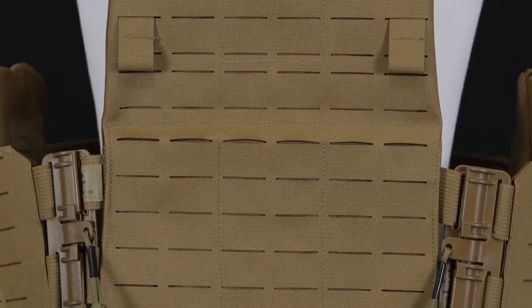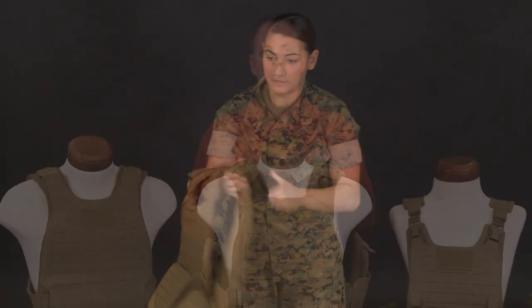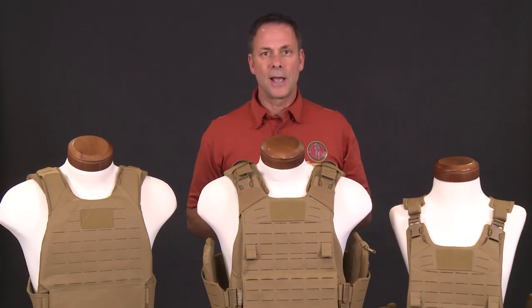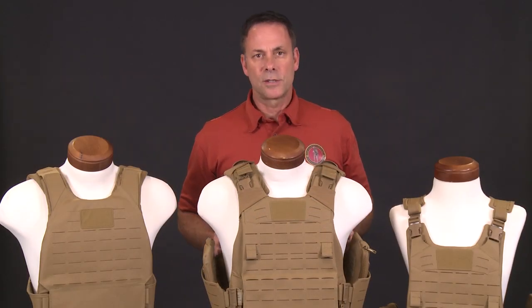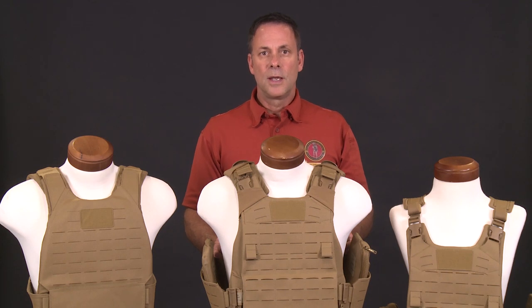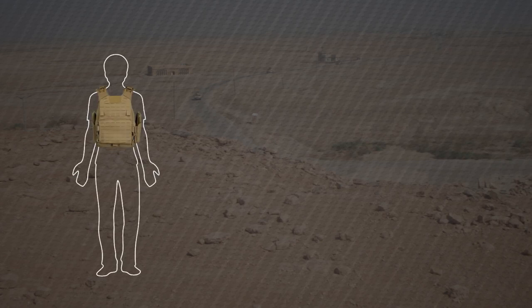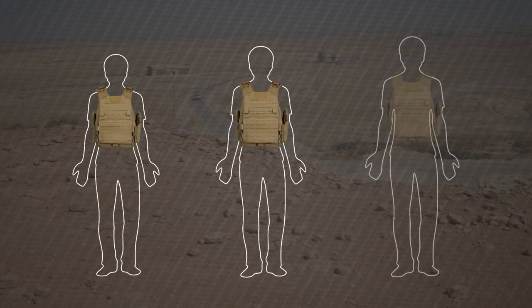Additionally, donning and doffing the vest is easier and faster using the tube adapters. The PC Gen 3 will be available in eight sizes — three more sizes than the previous vest. The sizes include extra-small short, small short, small long, extra-small, small, medium, large, and extra-large. The three additional sizes are the extra-small short, the small short, and the small long.